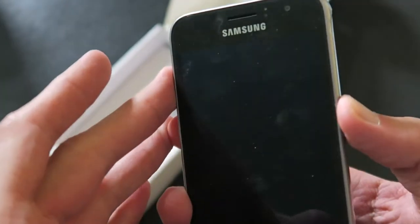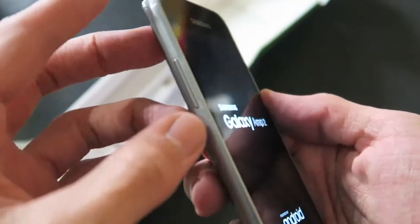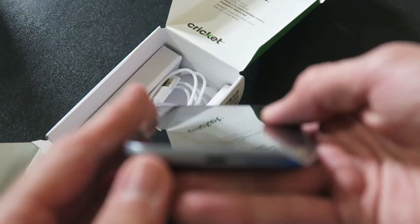On this side we got the power button — going to power this thing on, just hold it down, there we go. On this side we got the volume rocker, on the bottom a micro USB charging port, and on the top a headphone jack, which a lot of flagships don't have either.